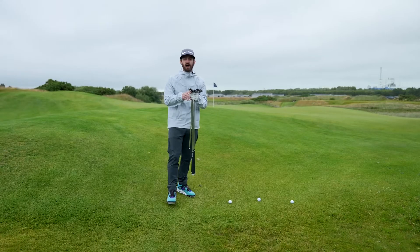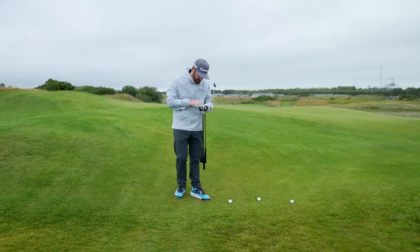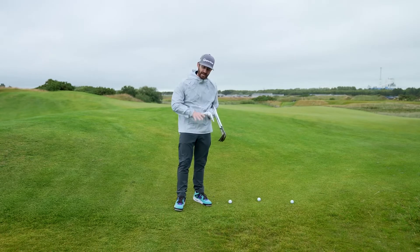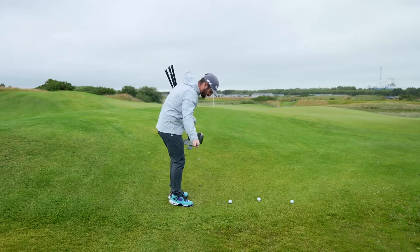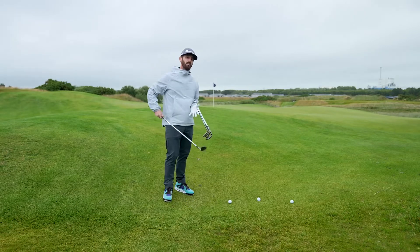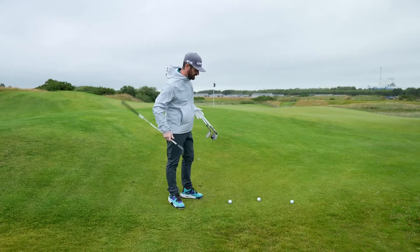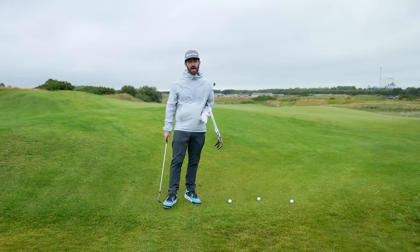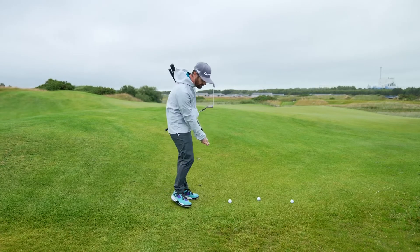Getting into the versatility of these wedges — I've got every bounce option under the sun in my hand here. What is bounce? Bounce is the camber on the sole of the golf club. Think about it: you've got a bowl of water, you push a beach ball down into it and it gives you everything back — that is bounce. As you play a wedge shot and go into the turf, the bounce is what pushes the golf club back to you. We're here in Scotland on firm ground, and I'd consider a standard low bounce here.